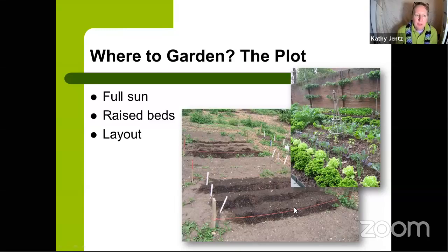For site selection, if you have ground available, make sure it gets full sun. Very few of the edibles we'll discuss today can tolerate part shade. If there are any that can take shade, I'll point those out, but most fruiting or flowering plants need full sun. Things grown just for foliage — like lettuce or chives — could maybe take part sun to part shade.